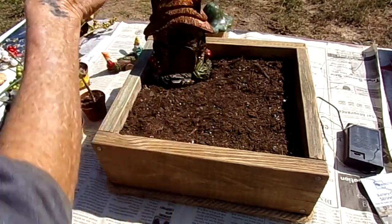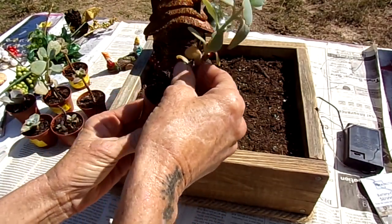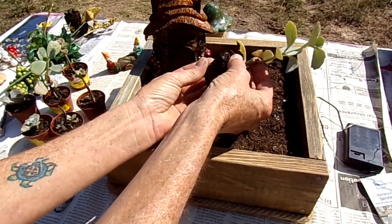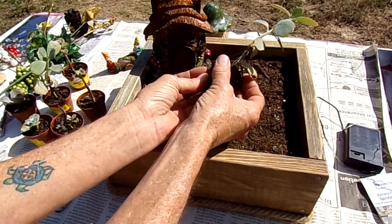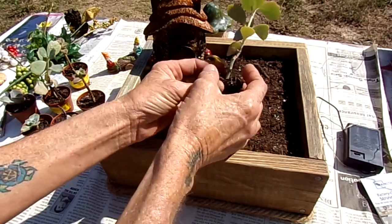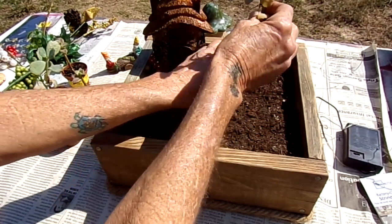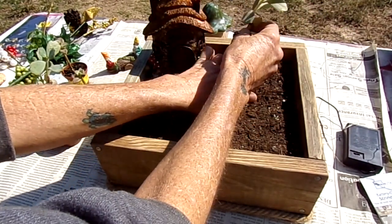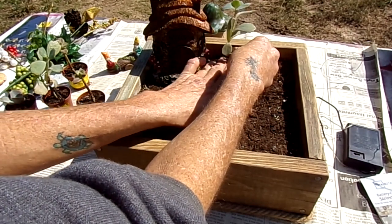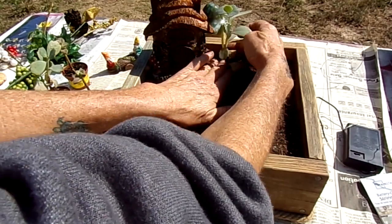Next to that I want one of these taller succulents. Let's try to get as many in there as we can without overcrowding them. Whenever you're working with these and pulling them out of their pots, you want to very gently try to break up that root system at the bottom because they get compacted in there — but very gently, because these things are pretty fragile. Then you want to pack that soil in there good so they're seated real well.